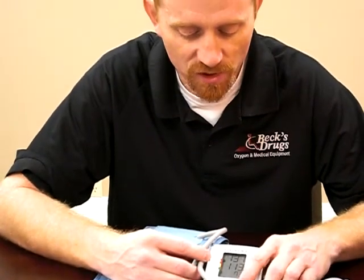Then you just need to shut your machine off when you're finished. Make sure you always have a fresh battery. Log your blood pressure on a log sheet if you need to, to keep track of it. And if you have any other questions, you can always give us a call.